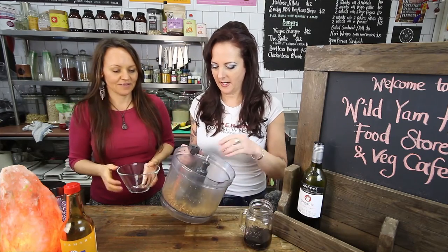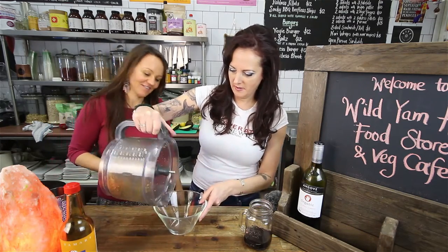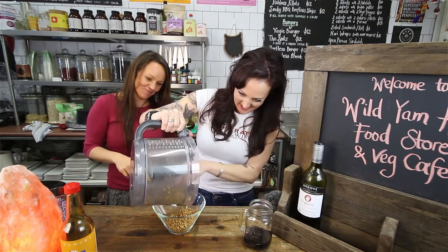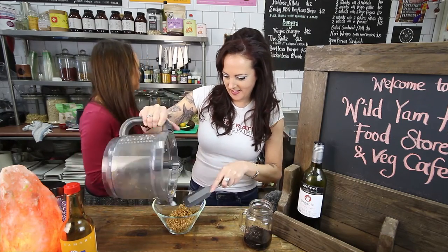We've blended all this stuff together. You just pour it in the bowl. There we go. Put that to the side and we'll start with the cream cheese.